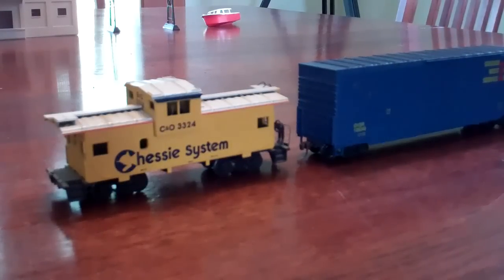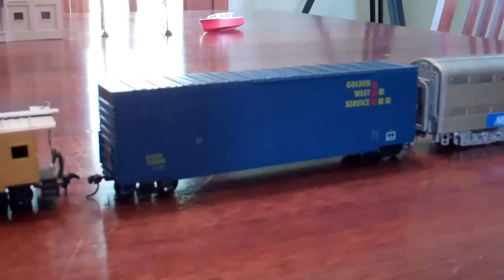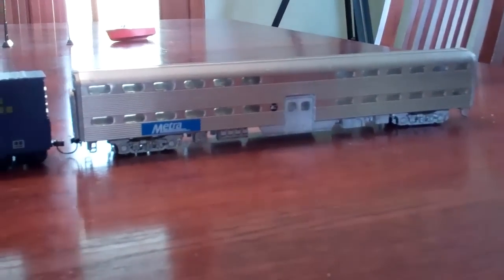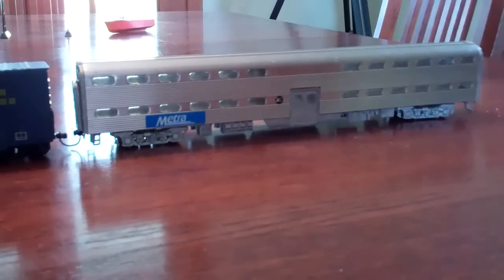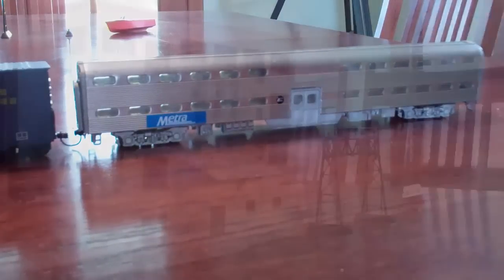Moving on to the last row. Got a CSX bunk/box caboose - needs some detailing work and a coupler on the other end, got that for about $3. Next is a Gold West Service boxcar, pretty neat car, got that for about $5. Last but not least, you've probably seen this in a lot of my videos - my Metro Three Brothers coach car kit. It's an update so I thought I'd include it. That's about all I got for freight cars, passenger cars, and locomotives recently.